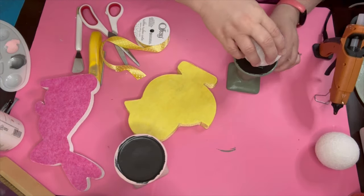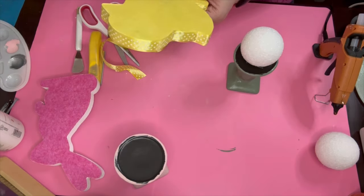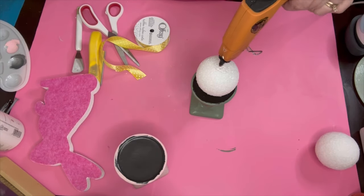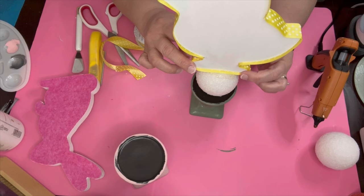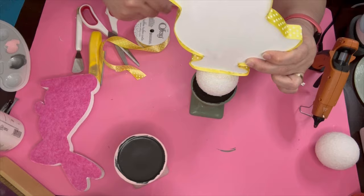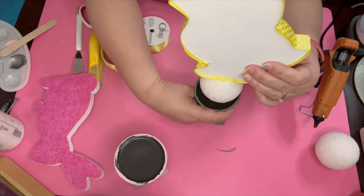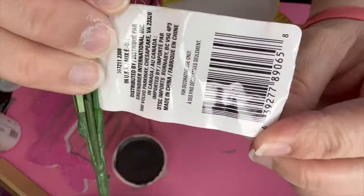I go ahead and take those styrofoam balls I got from Dollar Tree — most of this is Dollar Tree — and I just go ahead and glue the chick down to the ball and wait for it to set. The glue was dripping down so I just took a popsicle stick and put it back on there, and he held up pretty well. They're actually on my mantle now.